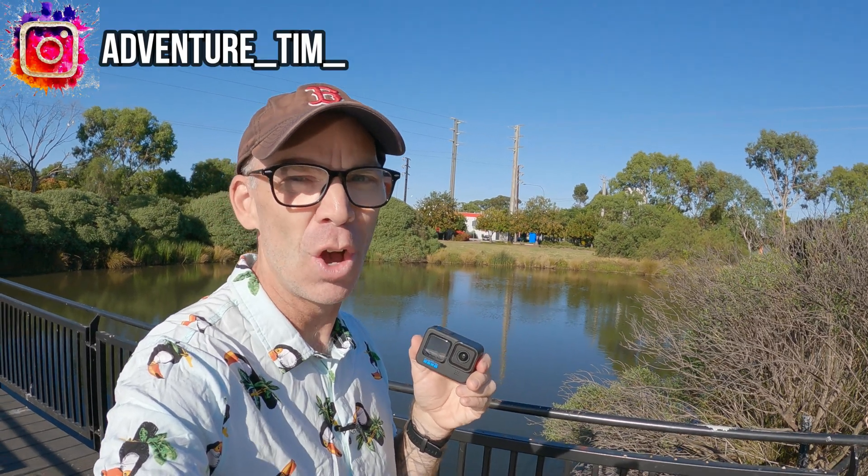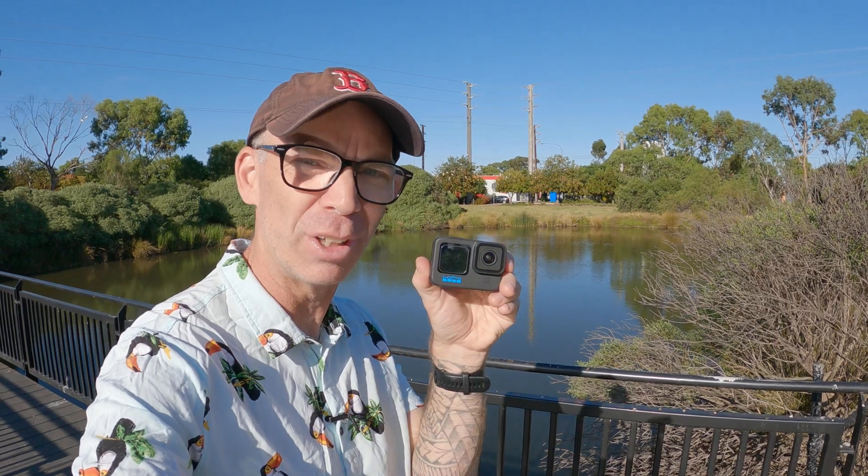Welcome to the channel. In today's video we're going to show you how to use the white balance on your GoPro Hero 11.